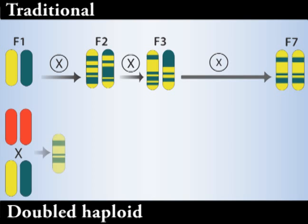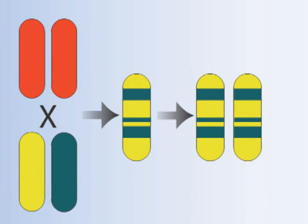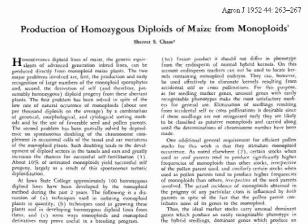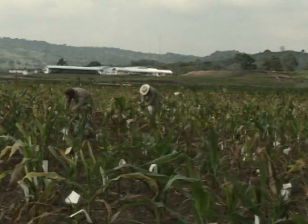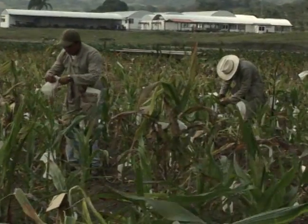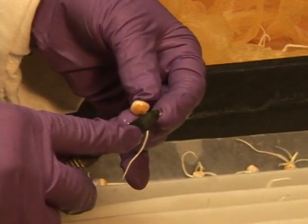A new method speeds up inbred line development and is currently revolutionizing maize breeding and research: the Doubled Haploid Technique. This technique centers on an inducer genotype which, when used as a pollinator, triggers pollinated female flowers to produce kernels with haploid embryos. Although these special haploid inducers were discovered in the 1950s, it has only been in the last decade that suitable protocols have been developed for complementary steps such as haploid identification and artificial chromosome doubling.